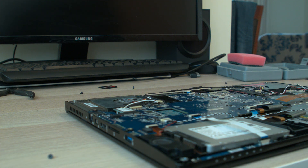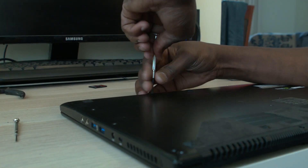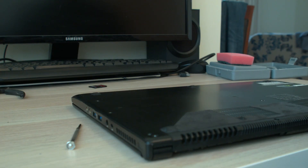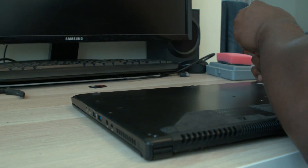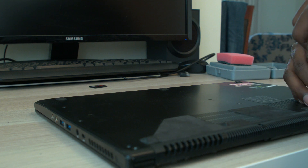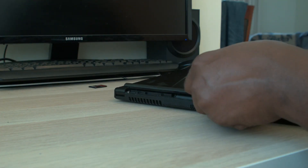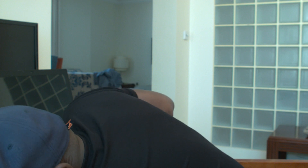Now all I need is the cover. Oh no — I forgot to put this back. You know what this is? This is the battery.